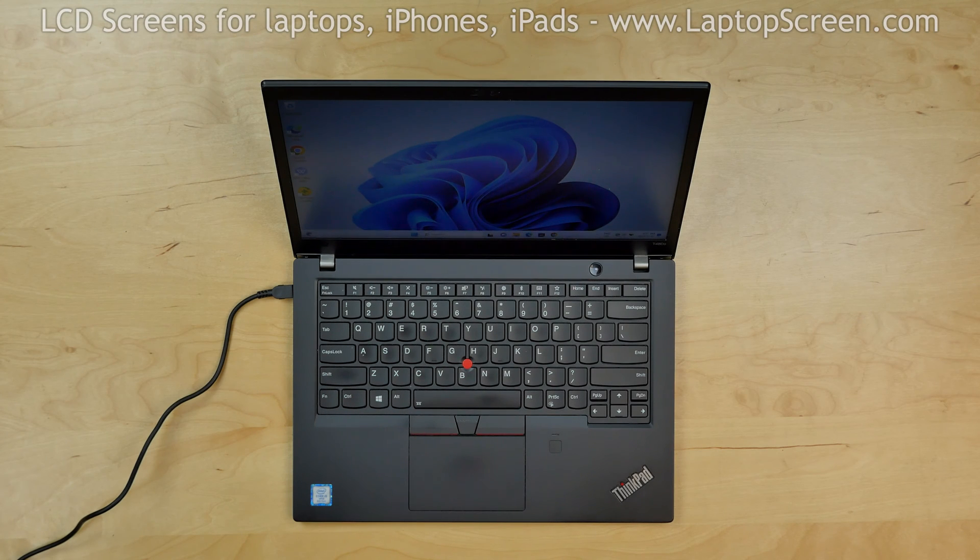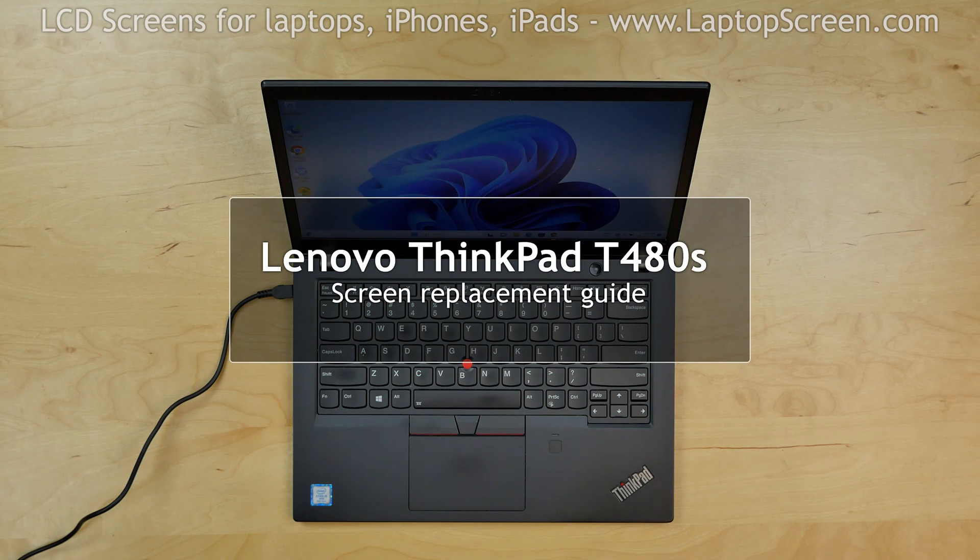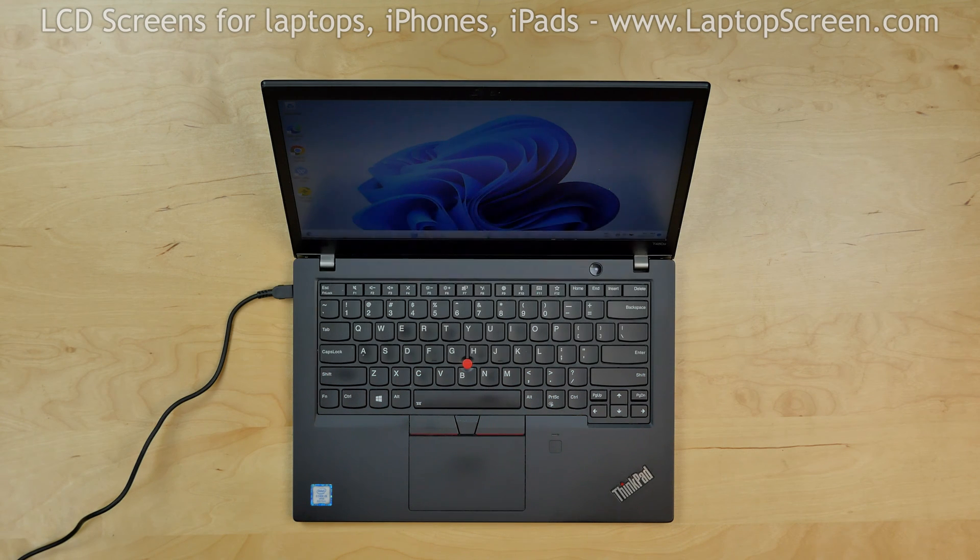This is a guide on replacing a screen on Lenovo ThinkPad T480S. For the repair process we need the following tools: a plastic pick and a Phillips screwdriver.